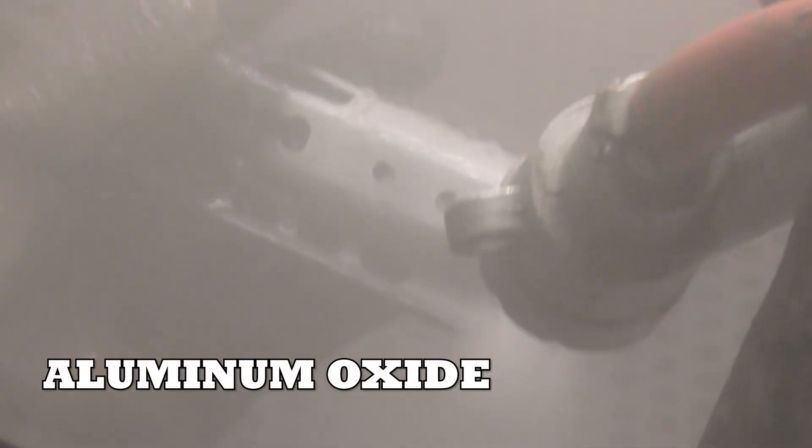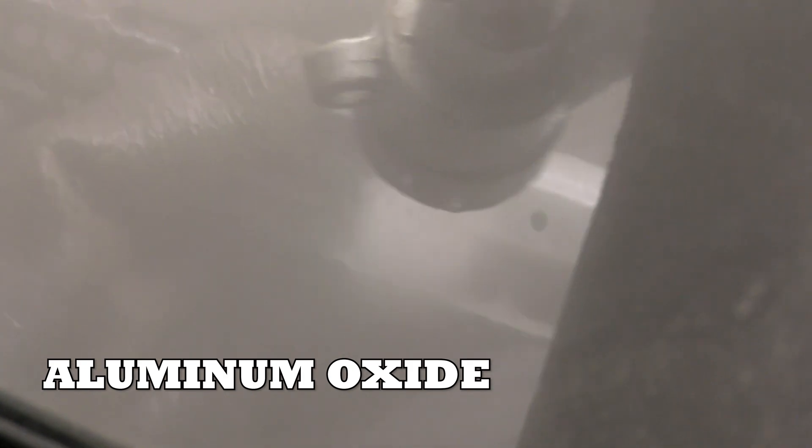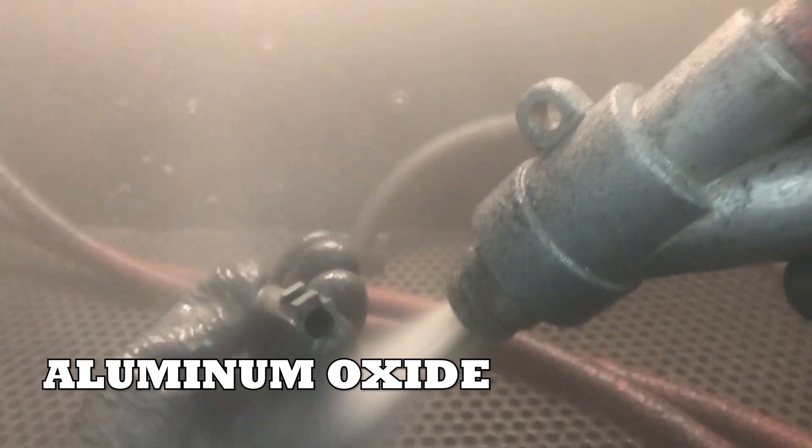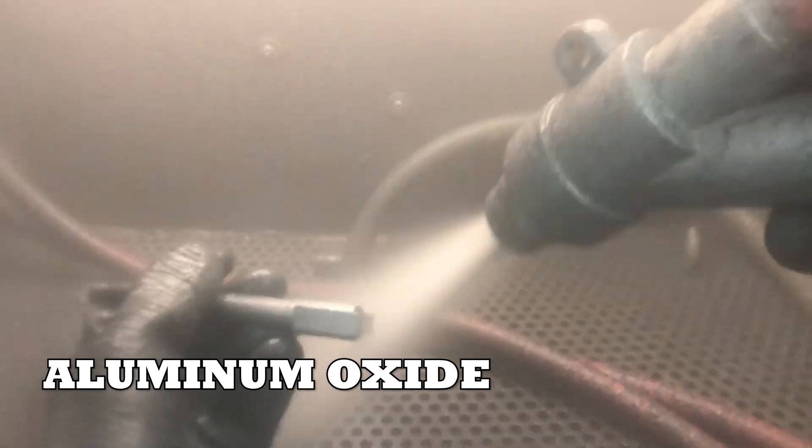If you want to strip paint and remove contaminants, aluminum oxide are angular shaped abrasives so they are really great at removing paint, contaminants, watermarks, and oil stains. Not just that, it's really good for etching the surface of your aluminum parts so you can prep for paint.